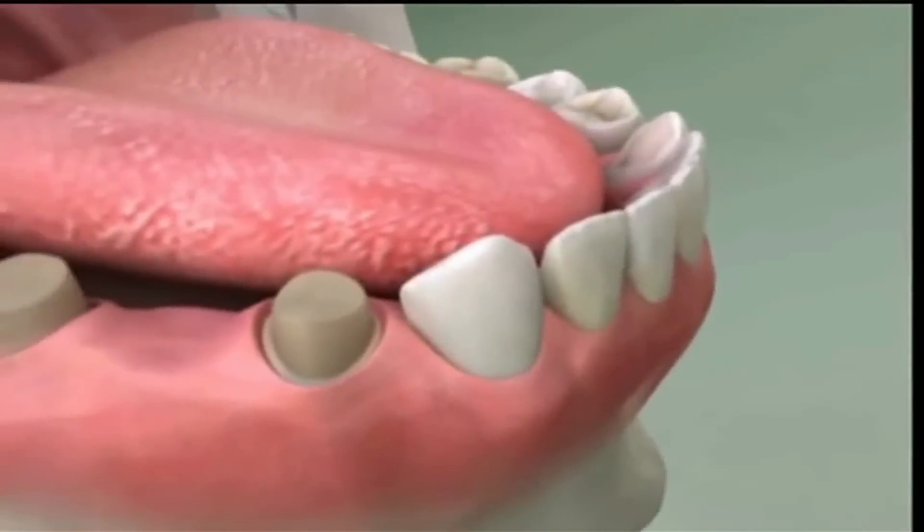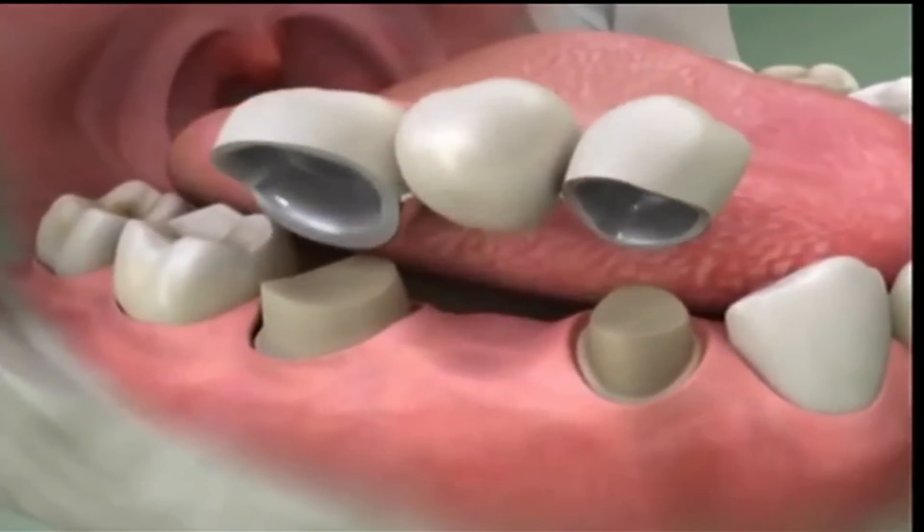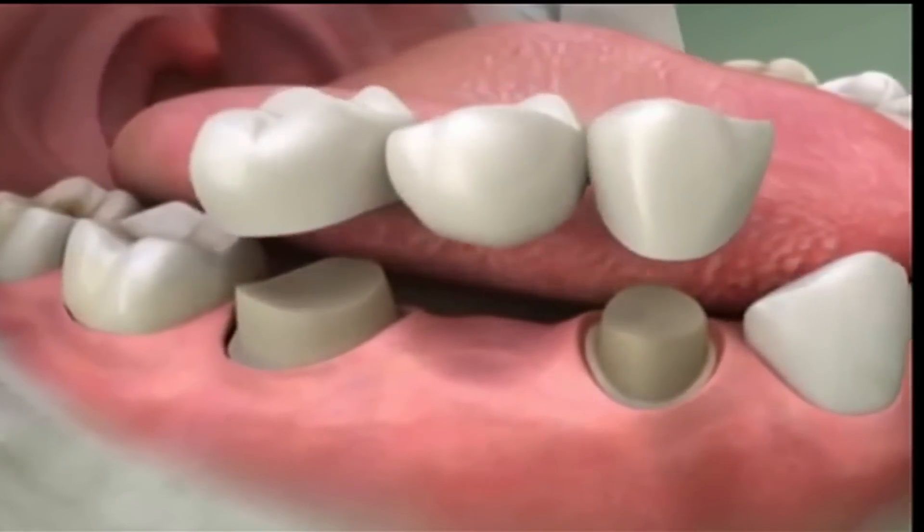One way to do that is with something called a bridge. A lot of patients are confused or concerned about what a bridge is, so I'd like to give a couple explanations. One explanation of a bridge is using the adjacent teeth to support the fake tooth, or what we call the pontic.